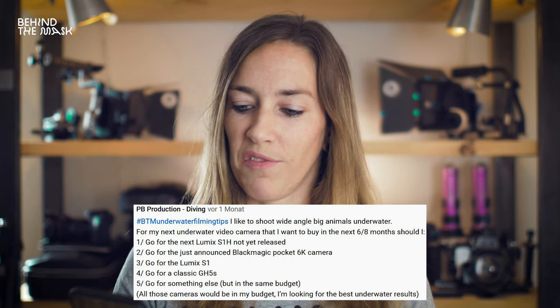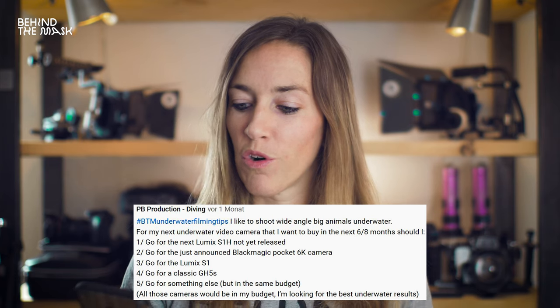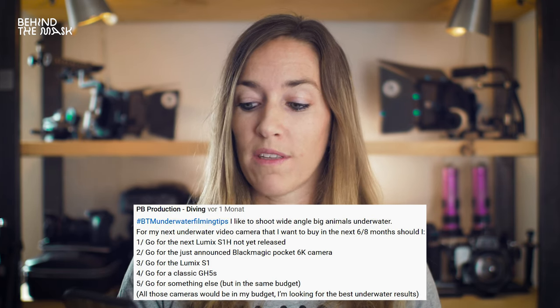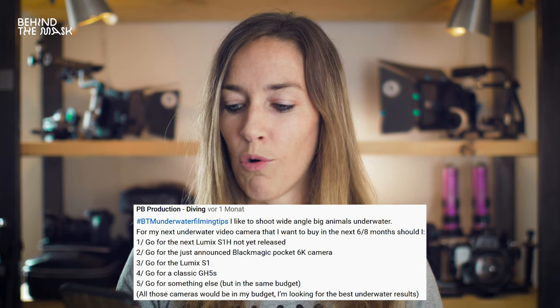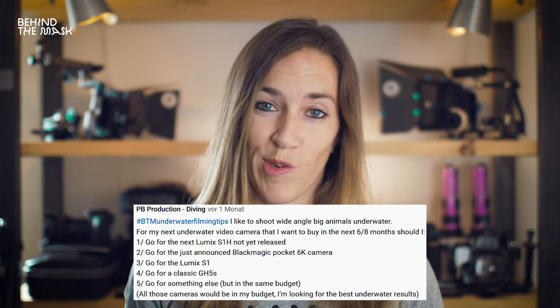Next question is from PB Producing Diving. Number one, go for the Lumix S1H. Number two, go for the Blackmagic Pocket 6K camera. Number three, go for the Lumix S1. Number four, go for the classic GH5S. And number five, go for something else but in the same budget. All of those cameras would be in my budget, looking for the best underwater results.